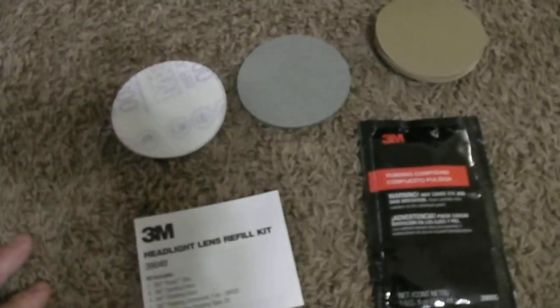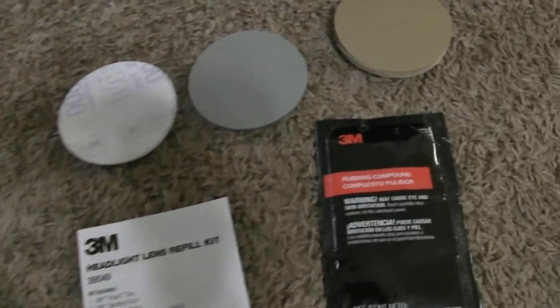It's kind of rough on the top — looks like someone took sandpaper or something to it. So I've been working on trying to clean that up. I got a headlight restoration kit by 3M.